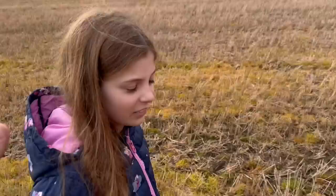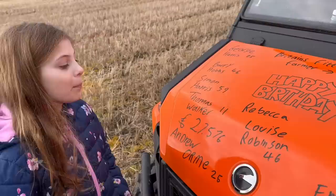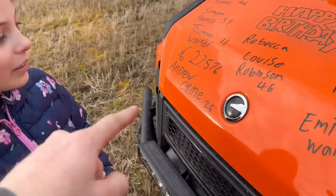Right, while we're in this field Olivia's going to quickly do the birthday bumper - off you go Olivia. George Harris who's 25, Barry Hobbs who is 46, Simon Harris who is 59, Thomas Walker who is 11, Rebecca Louise - that was just Rebecca - then Louise Robinson 46, Andrew Orme who is 25.